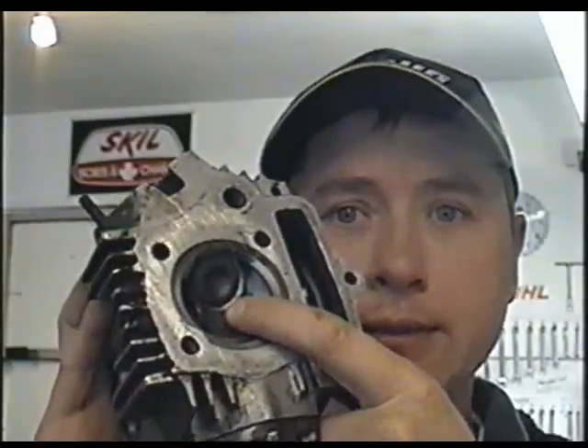The problem with this head here is I've replaced the valves in it, then sent it to another shop through the customer to get the seats cut so that they would seat better, and there's still a problem. I just want to show you guys how to check this for sure.